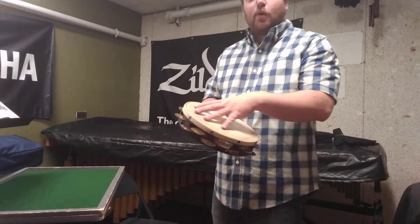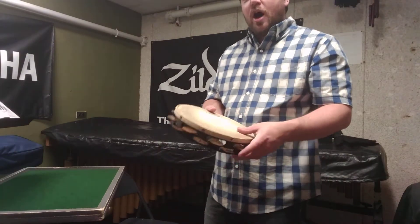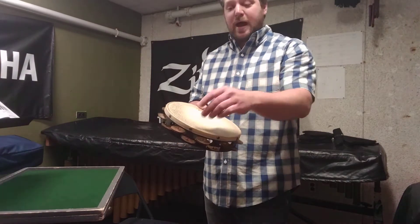I can tailor the sound that way. If I want more of the instrument activated, I can move into the head. A typical thing would be to take your hand, open it up, and then play on the head — a different sound.